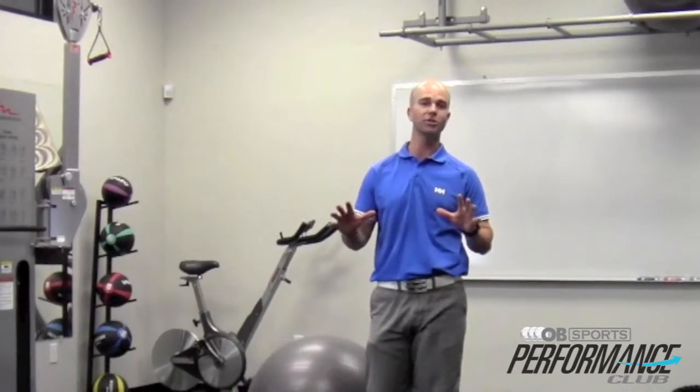Adam Hike, Director of Performance at OB Sports. In this video, I'm going to demonstrate the opposite extremity extension. This is an awesome movement to help identify some coordination, your cross crawl patterning, which is pretty essential for identifying that muscular chain.